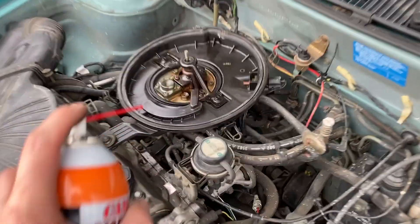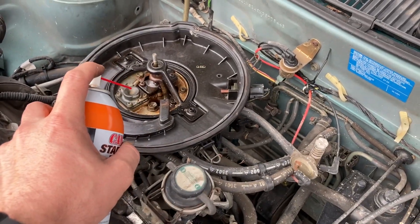Got some starting fluid. Go ahead and try it. Oh, she's running!